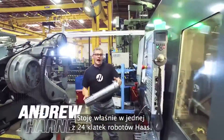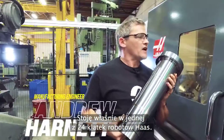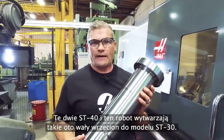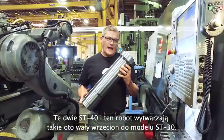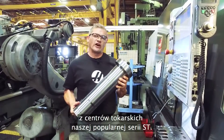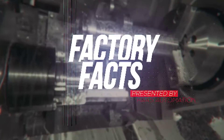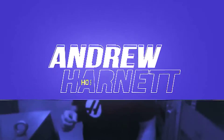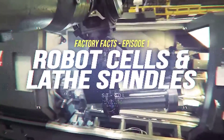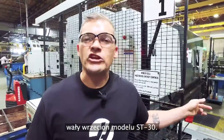Hi, I'm Andrew. Right now I'm standing inside one of Haas' 24 robot cells. These two ST40s and this robot make this ST30 spindle shaft. And not long from now, this spindle shaft is going to be inside one of our popular ST series turning centers. Today on Haas' Factory Facts, we're going to check out how this cell makes ST30 spindle shafts.